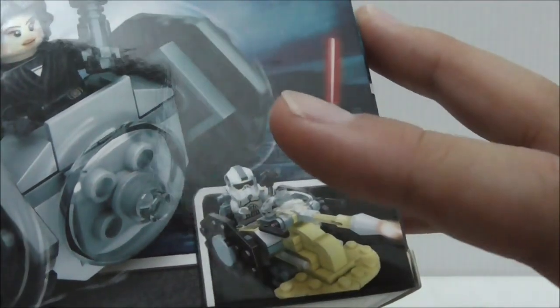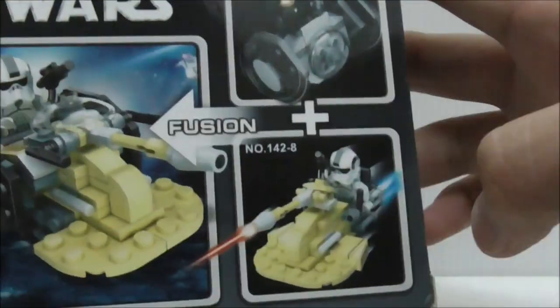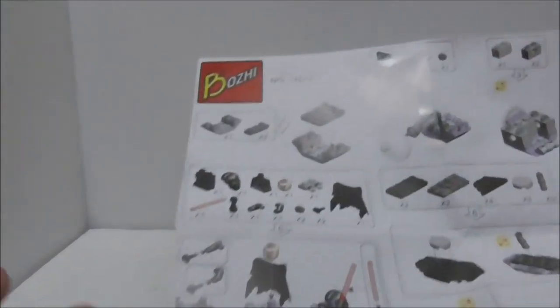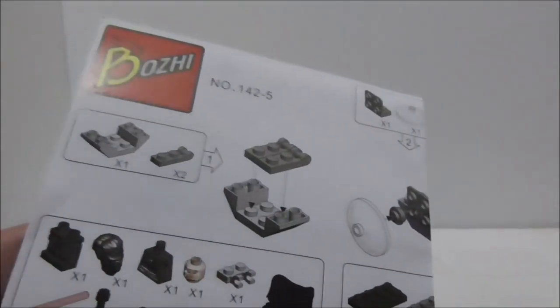The box shows that you can combine the TIE fighter with the AT-AT. The top shows the actual size of the figure, and the sides and back show the AT-AT and the AT-AT pilot, and how you can combine them together. That's pretty much it for the box. The instruction manual is pretty big and shows you how to build the TIE fighter with the AT-AT.